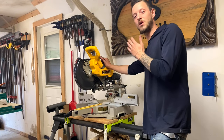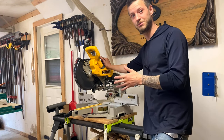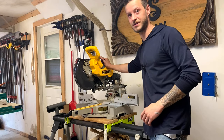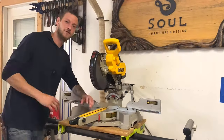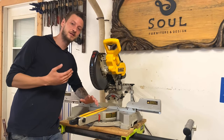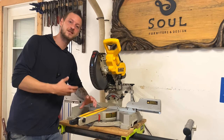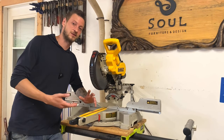Hey everybody, this is the DeWalt DW717 10-inch dual bevel sliding miter saw. If you're in the market for a miter saw, check out this video because I'm going to explain my actual opinion, all the functions, everything about this saw, and just for you to find out whether or not this is the one that you want to buy.